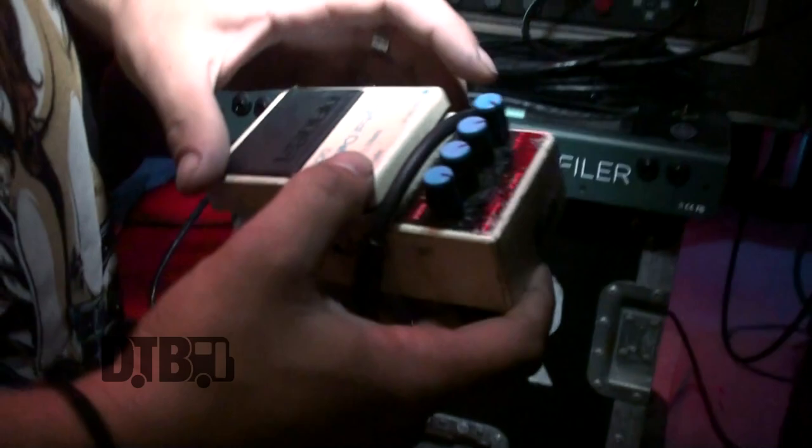Boss chromatic tuner — make sure I stay in tune. And a digital delay pedal, DD3. Gives me a little bit of ambience when I need it. Besides my channel switch, that's pretty much it.